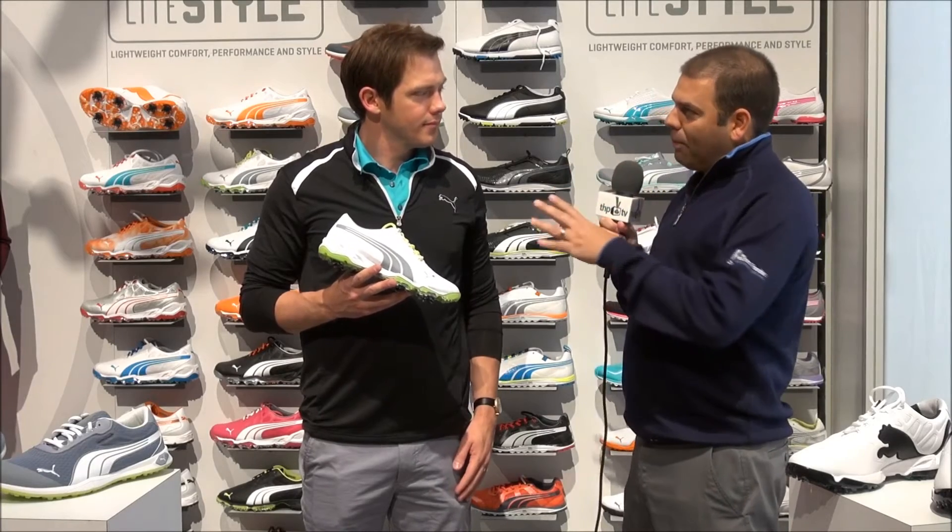We were at the 2014 PGA Show, and one of the things you've been putting out on social media — we had a quick teaser of the new shoe, the Biofusion. I'm new to Twitter, you helped us out with that contest, I think I have like over 200 followers now.